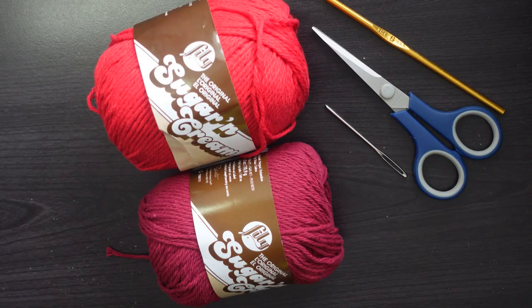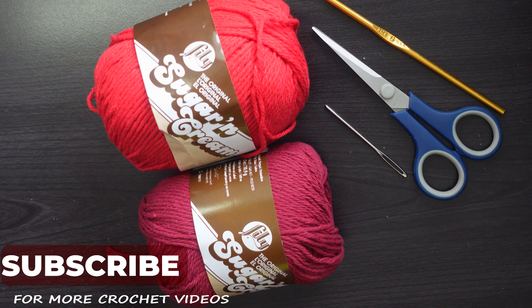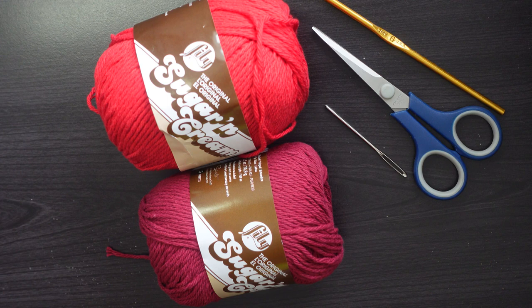Hello everyone, welcome back to Atreyu Crochet. I've enjoyed making scarves very much, but I'm so happy to be crocheting something other than a scarf — ten consecutive scarves is a bit much even for the most avid crochet scarf maker. That takes us to today's video where I will be making a dishcloth.